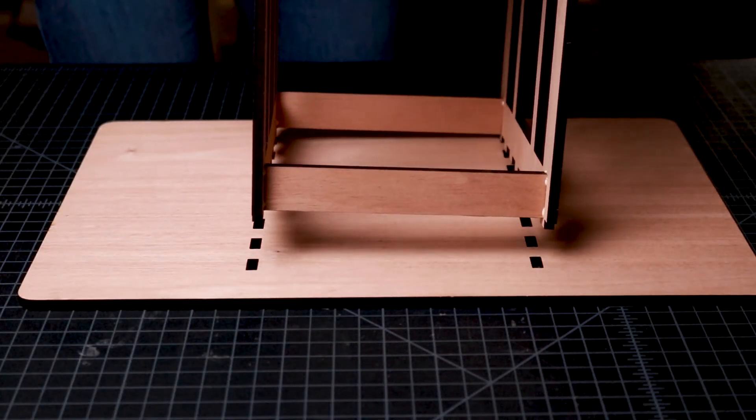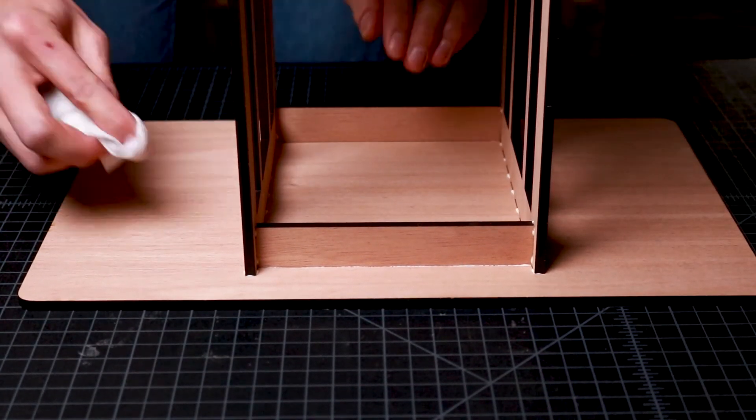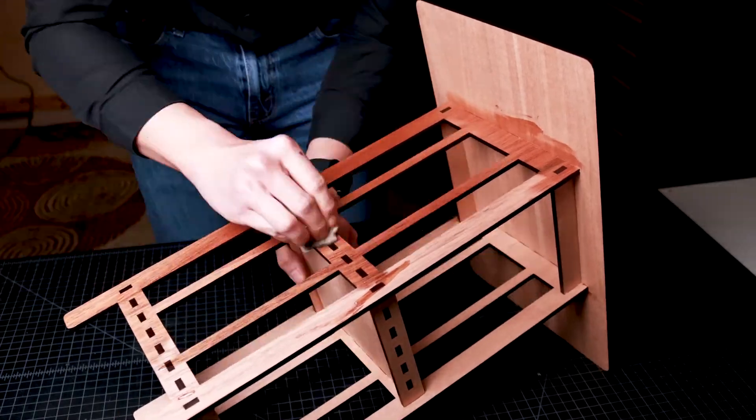Lastly, I apply wood glue to the top finger joints of the frame, turn it upside down, align it with the tabletop, and glue them together to finish the contemporary end table. With the assembly complete, I apply Odie's oil to the surfaces of the plywood to give it a beautiful and natural finish.